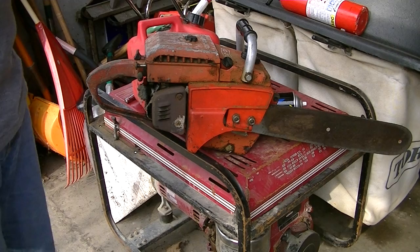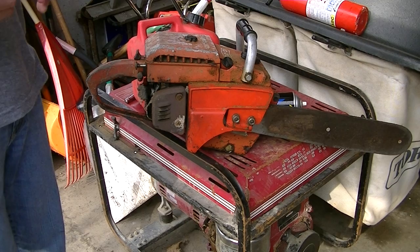Hey YouTubers! CyberNight24 here, making another video — this one is all about buying a used chainsaw.